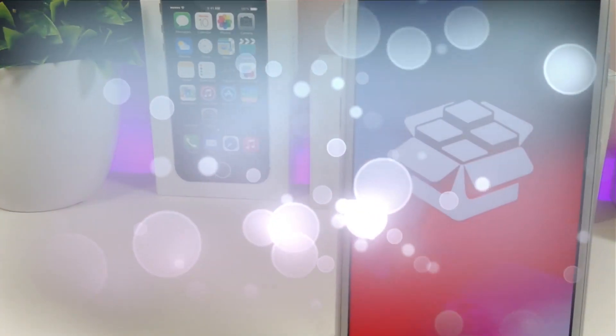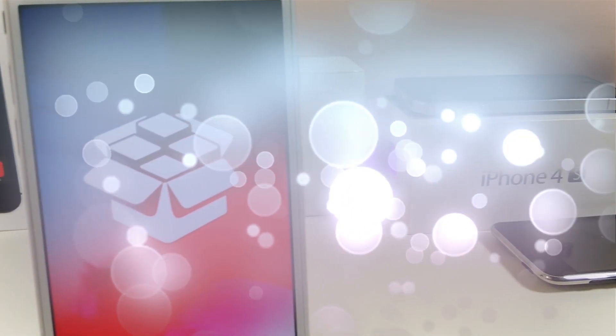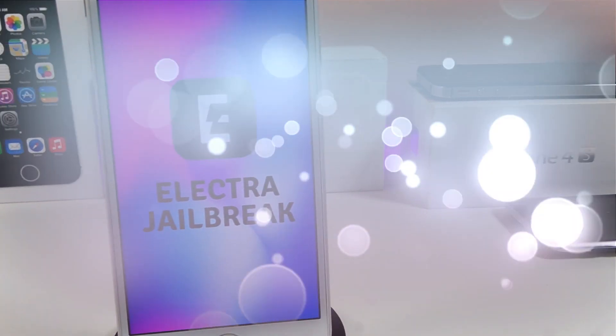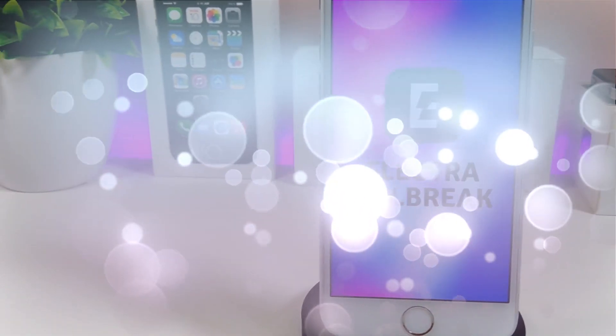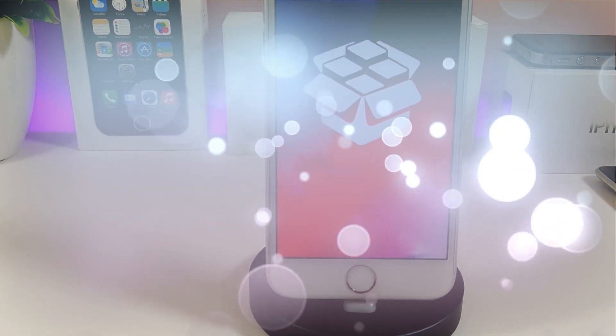Hey, what's up YouTube. Talking once again about Electra — Electra is gonna have an ETA pretty soon for those who already stay on iOS 11.2 up to iOS 11.3.1. Most devices are gonna be compatible and it's gonna work with that jailbreak. CoolStar already tweeted out and showed us a screenshot of Cydia working on his iPad running iOS 11.3.1. Let's go ahead and talk about the information I have for you guys in today's video.